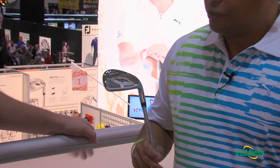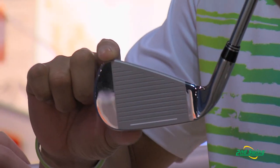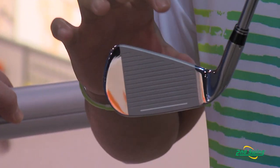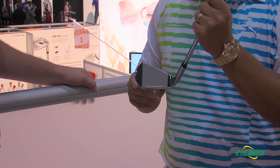It's packed with technology. The first thing the Cobra Amp Cell features is a really traditional looking shape. When you look at this iron, it's got a nice transition from the hosel up to the top line. You see a lot of clunky irons that are getting really big and clunky looking. We don't like to do that — we feature a traditional looking iron, yet we pack it full of technology.